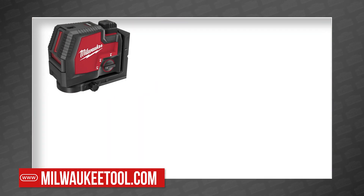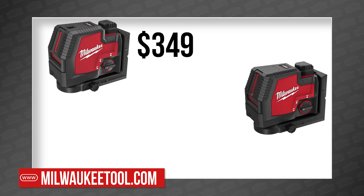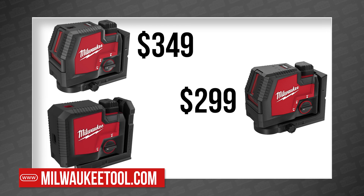The green cross line and plumb points laser kit will cost $349, the green cross line laser kit will be $299, and the green three-point laser kit will be $249.